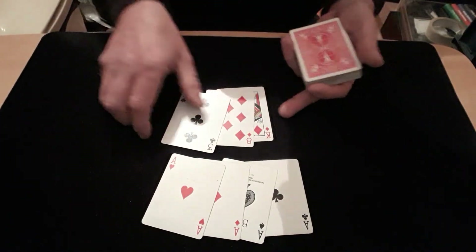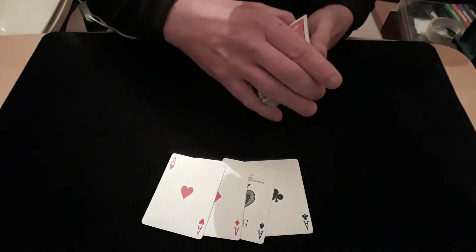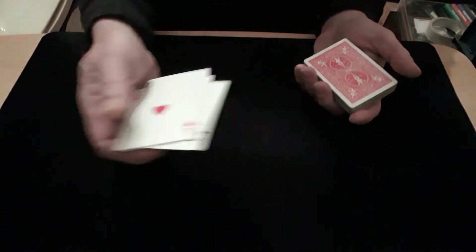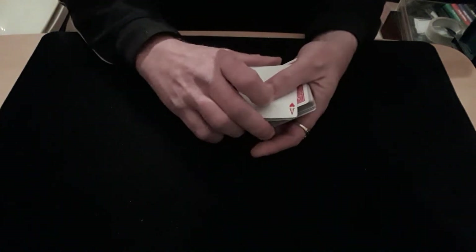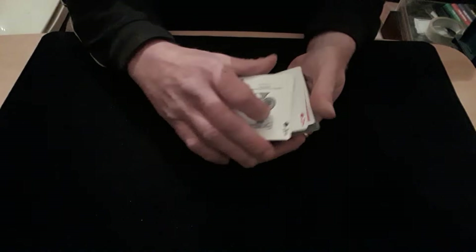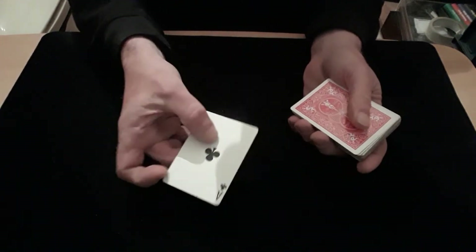King of diamonds, eight of diamonds, and three of clubs — the three selected cards. Now the three selected cards are going straight back into the deck in different places, as you can see — completely different places, away from each other. So they're all in there somewhere. All I've got is the four aces, and what these four aces are going to do is one by one go into the pack and then disappear, because they're going in to try and find your three cards.